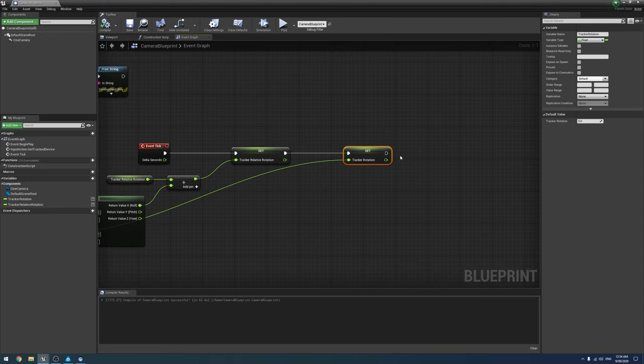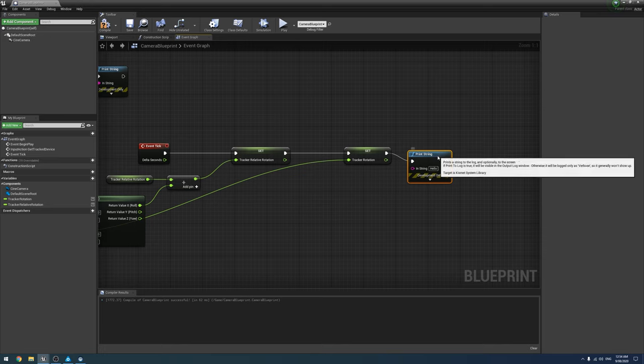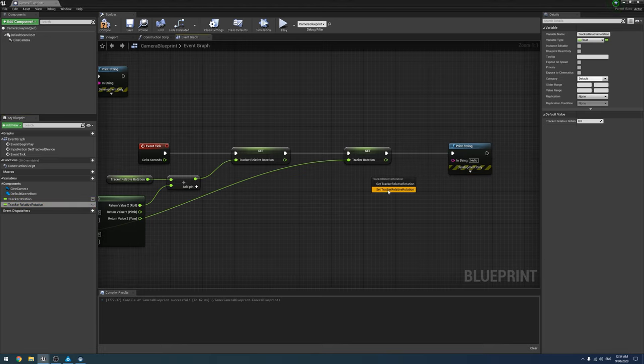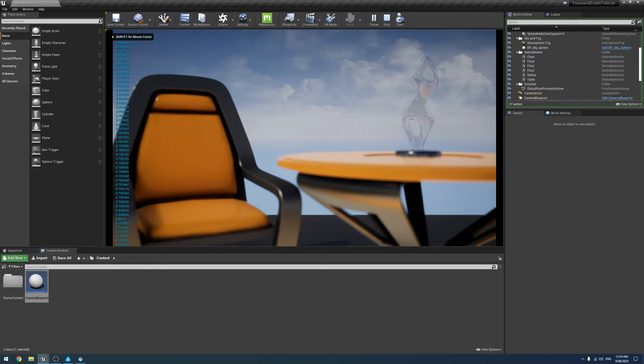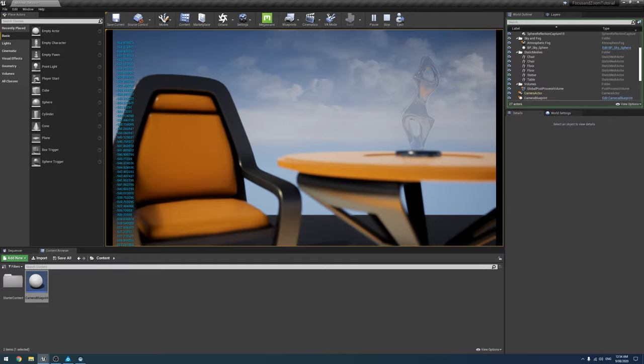Using a Print String to demonstrate: after compile and save, we hit play and it reads 8 degrees. Spinning it further goes into negative territory, then past 360 — continuing to 400, 500, 600, 720 degrees — two full rotations. We've now mapped the tracker so we can do as many rotations as we want in either direction.